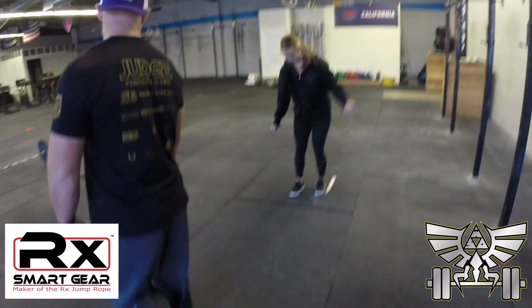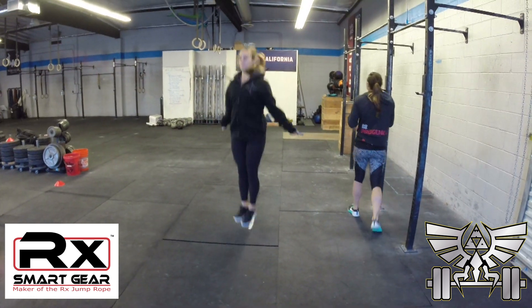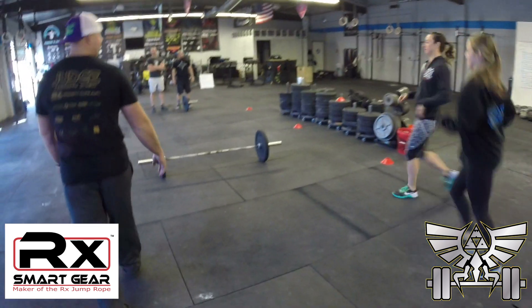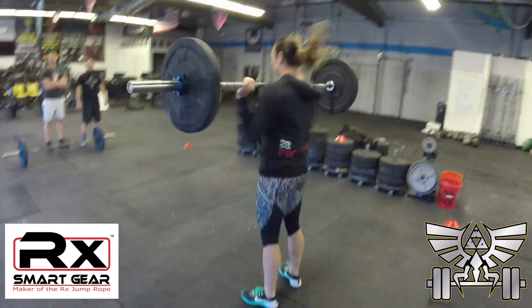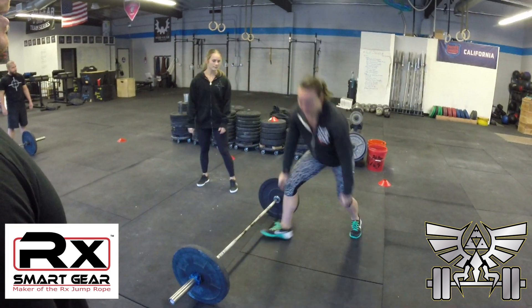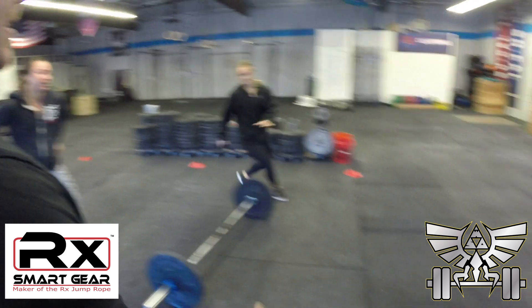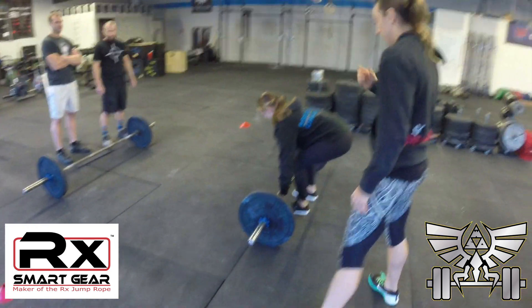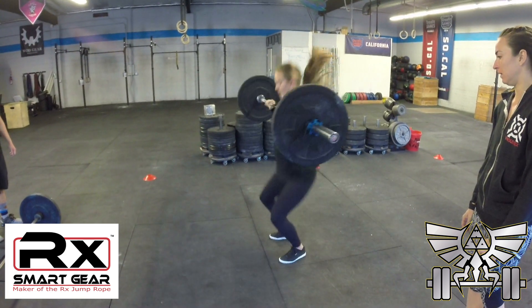Then they've got 200 double unders. Done. And then on to the hang cleans — 20 hang cleans. As soon as they're done with 20 hang cleans, they've got 20 lateral burpees. And then as soon as they're done with the lateral burpees and all the reps, they're going to roll the bar down to the next quadrant. 15 hang cleans, 15 lateral burpees.